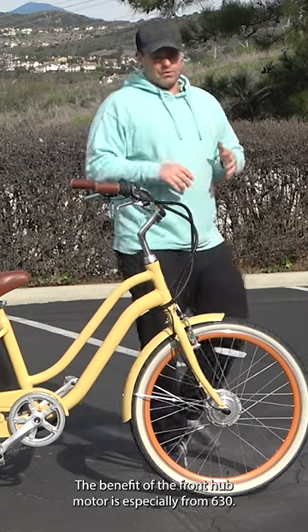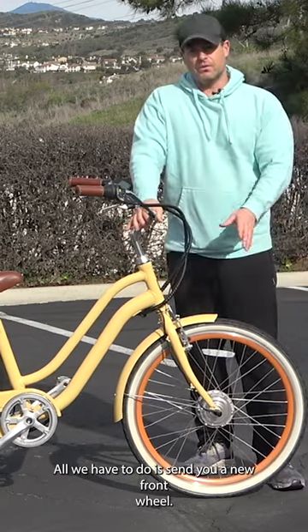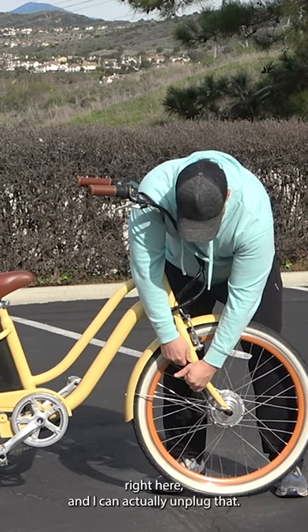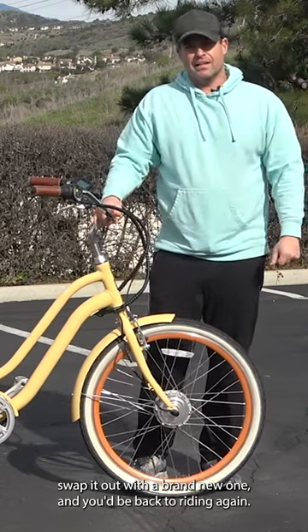The benefit of the front hub motor — especially from us — all we have to do is send you a new front wheel. There's only one connection point right here, and I can actually unplug that. I could take the front wheel off, remove it, swap it out with a brand new one, and you'd be back to riding again.